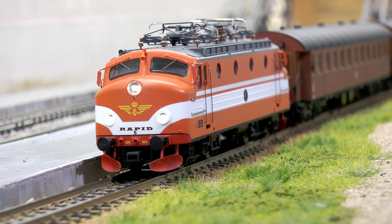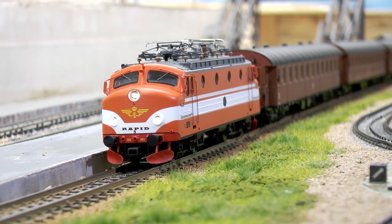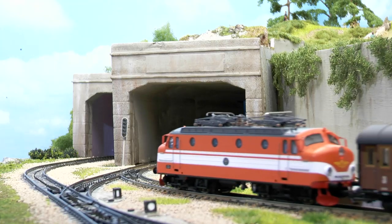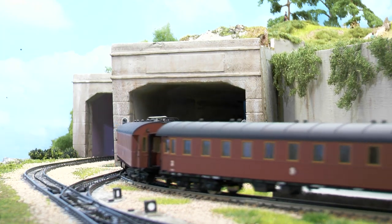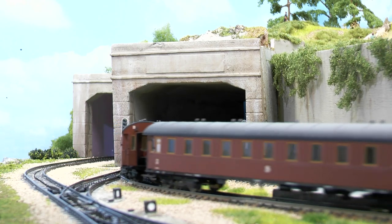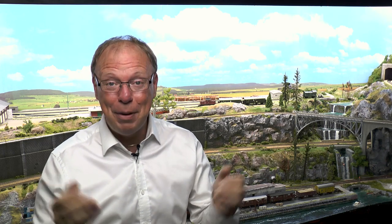The model you see here is brand new and I haven't even added the items from the goodie bag yet. The loco is currently pulling a set of 1930s-style passenger cars.